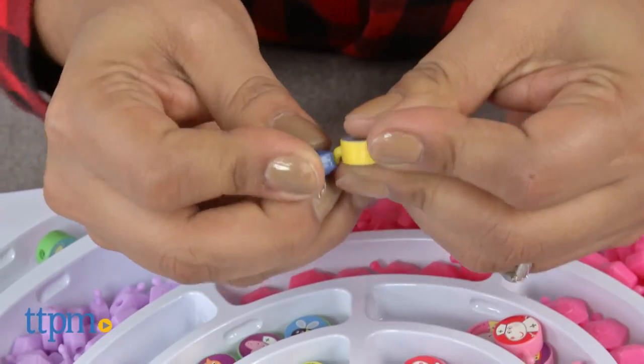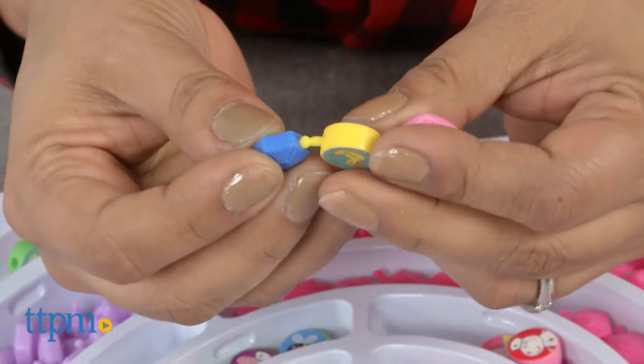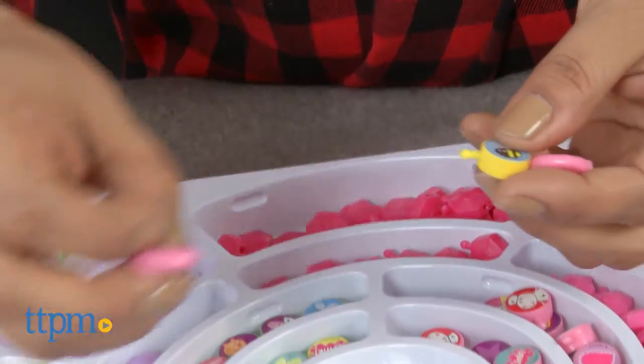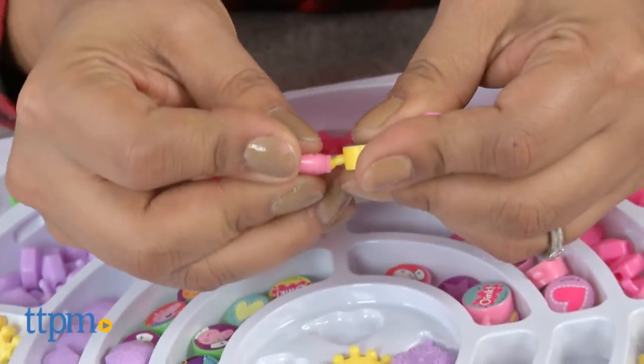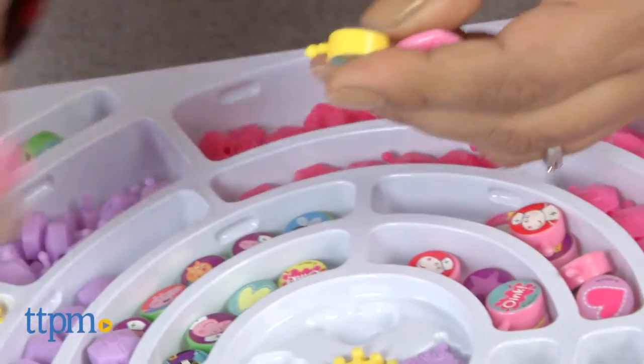The beads are colorful and have stickers with Peppa-inspired graphics. The charms are large and have cutesy designs on them. This is a creative kit that will get kids excited about making their own wearable pieces. It inspires creativity and also helps work on fine motor skills.